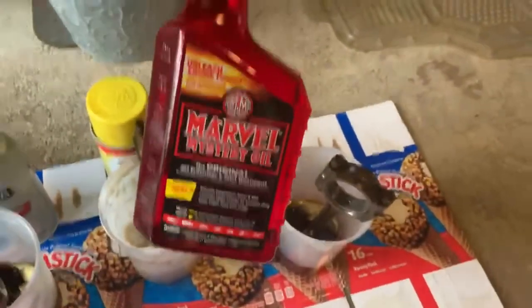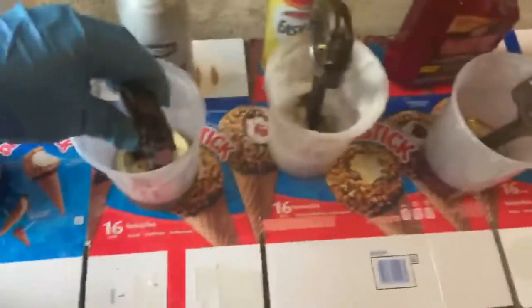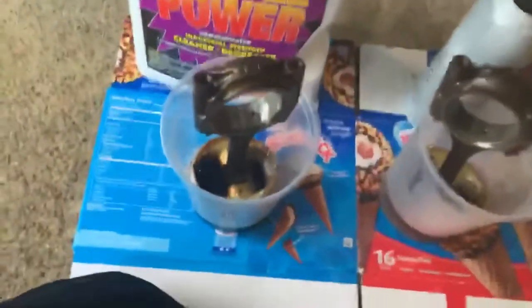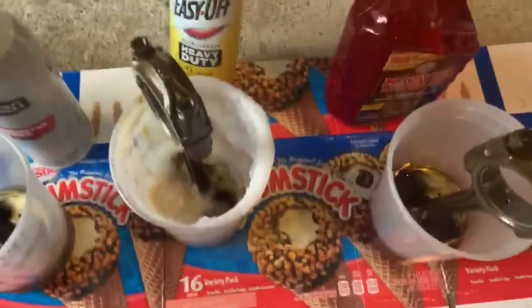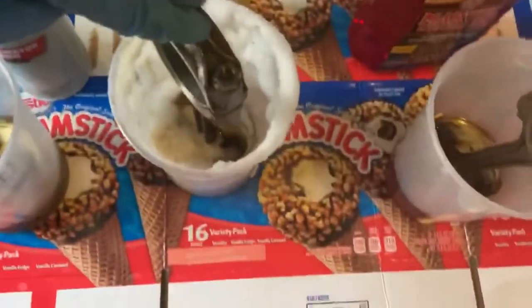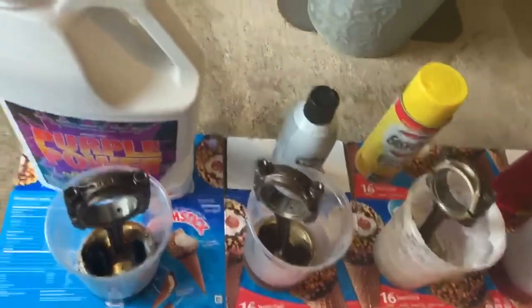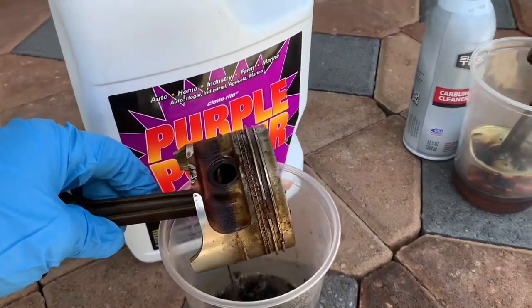I just finished filling each container with the chemicals. These chemicals can easily be found in your local stores — a lot of them are from Walmart. First time using Easy Off oven cleaner. The idea is to soak them overnight, about 12 hours or so, and tomorrow I'll show you the results so you can see which one is the best for carbon deposits on your pistons. This is a trial and error. Marvel Mystery Oil is an additive that you add to the vehicle while it's running, so hopefully that one works too.